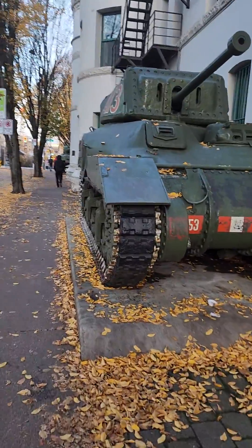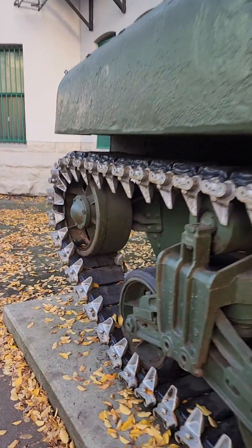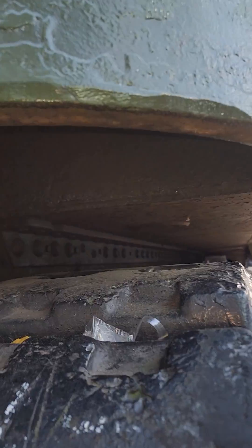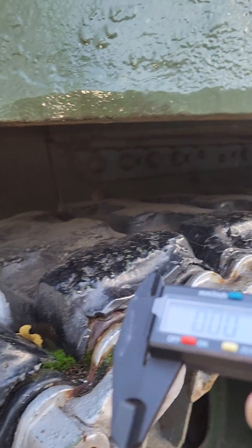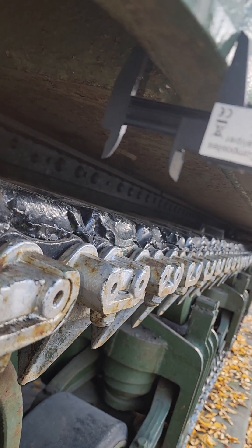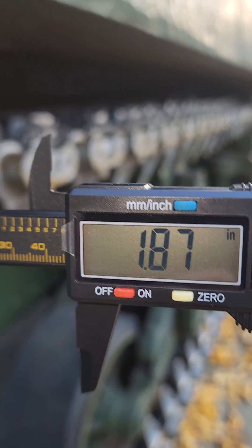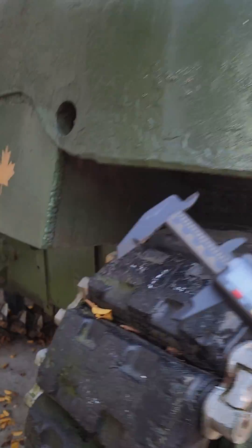Now that we were able to measure the frontal armor of this Ram tank, we're going to try to measure the back, the rear. We can sample this one — that's it. Let's see the number: about 1.87 inch. So this part of the tank is about 1.87 inch thick.